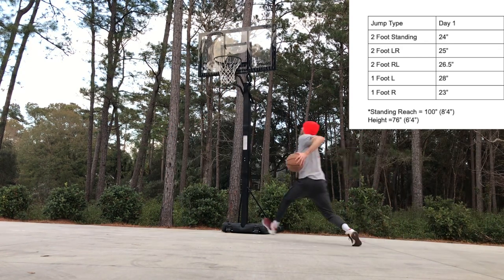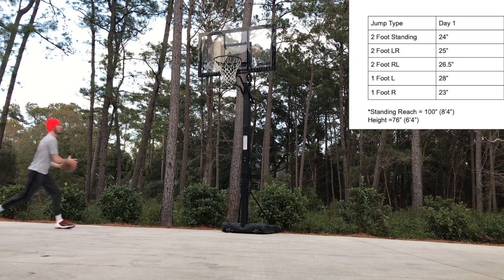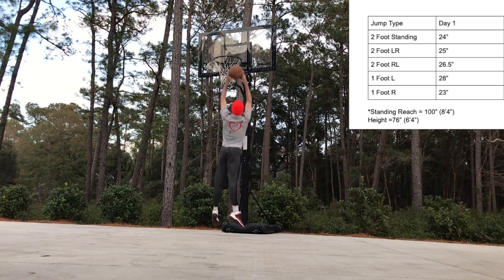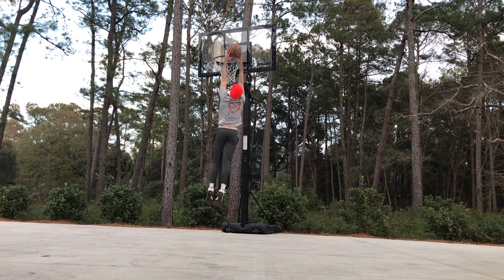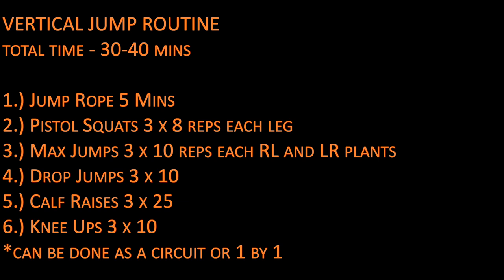I was able to dunk at the beginning, however my dunking ability was really inconsistent and I'd miss quite a few dunks. Additionally, I was really only able to dunk off a few plants and could not even get close with my right foot single-leg plant.